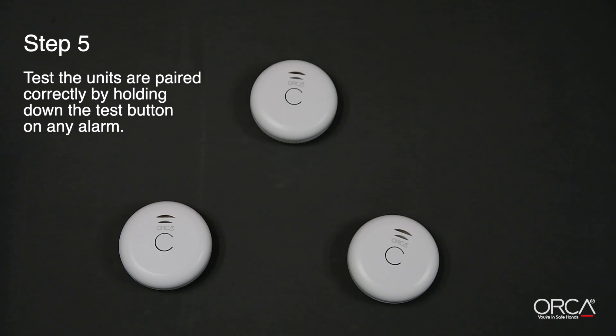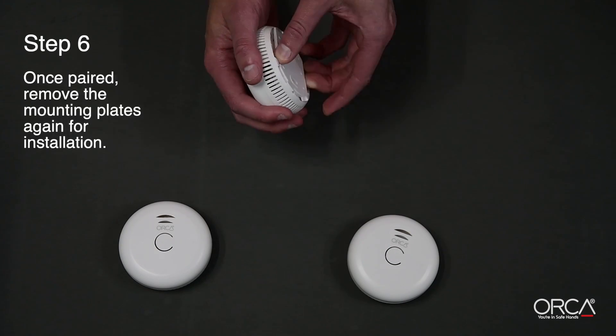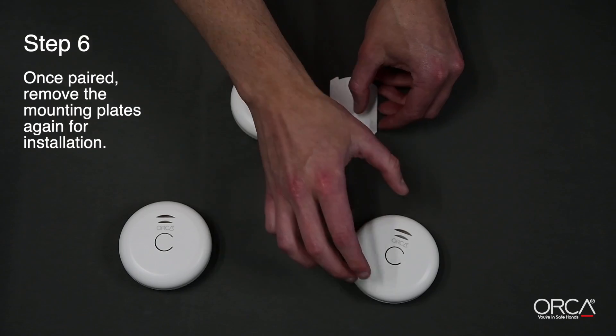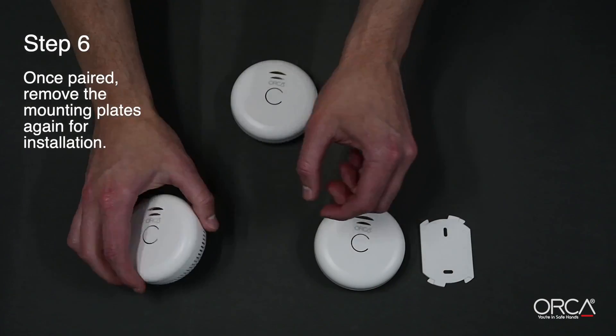Please note, the beeping will stop again from all alarms a few seconds after you release the test button. Step 6. Once paired, remove the mounting plates again for installation. Please note, the alarms will stay paired while being deactivated.